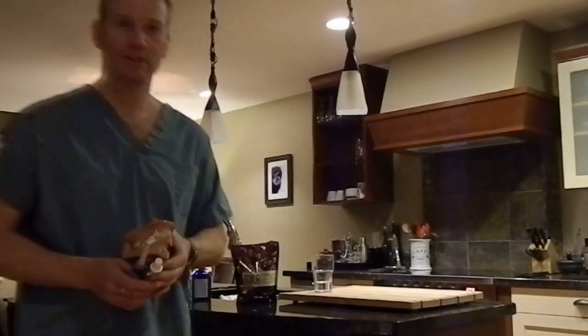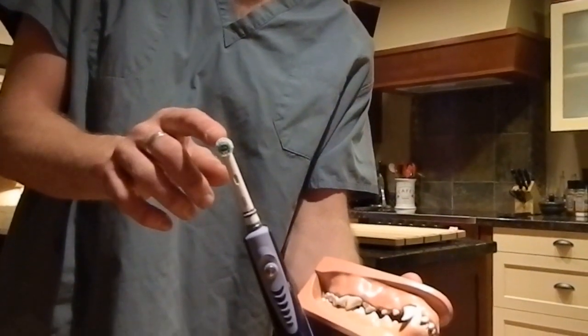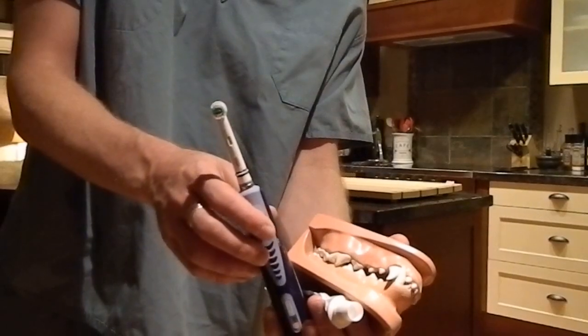Hi there, it's Dr. Murray Matheson here and I'm going to show you how to brush your dog's teeth using an OLB style electric toothbrush. So this is the toothbrush — the one they recommend for people. You can see it's got the small little round head here, and it works by rotation, which gives you a lot of brushing power to remove the soft plaque and tartar.